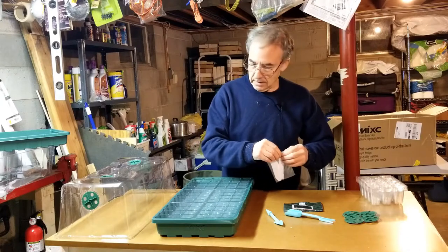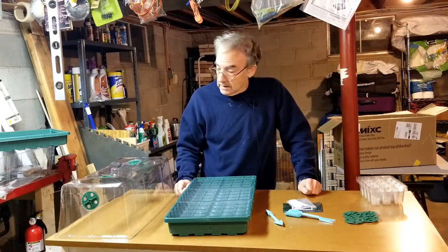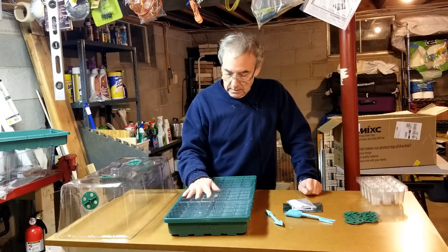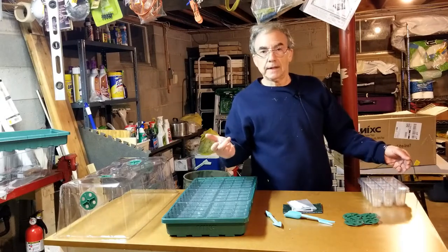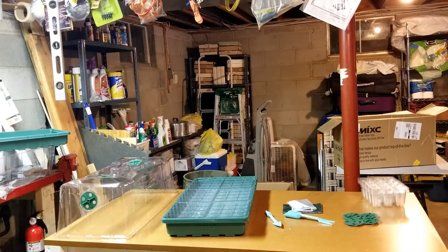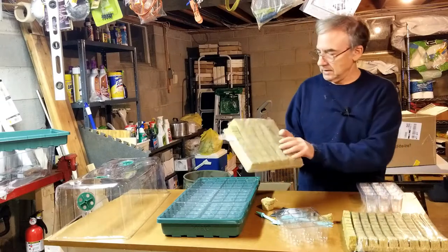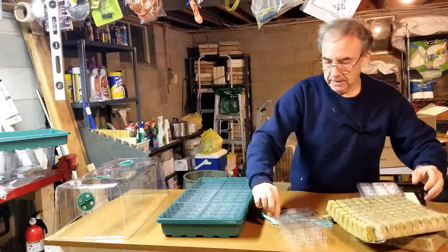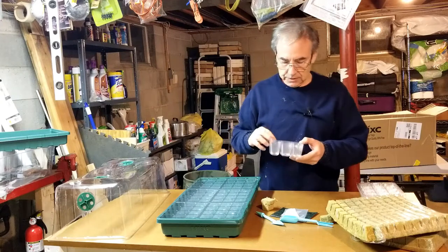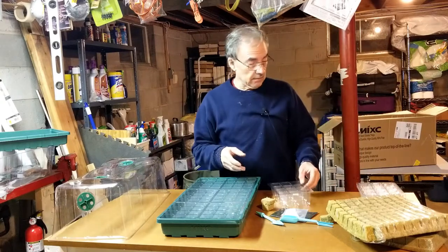I'm going to pause for a minute because one question I asked the seller and never got an answer to was: what size rock wool cubes fit in here? So I ordered two sizes — one inch and one and a half inch — to test. I checked to see how the one and a half inch and the one inch lined up with the compartments in the trays, and neither of them lined up correctly.